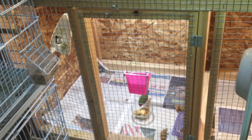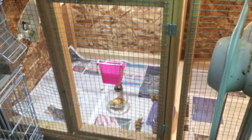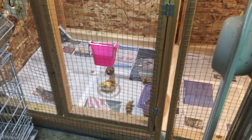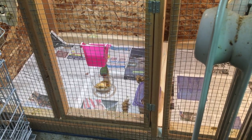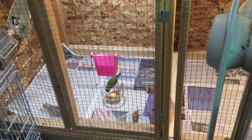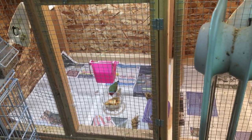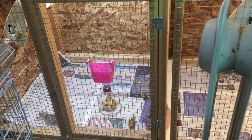Down here is my last pair of Gouldians. They had five fertile eggs, hatched four of the five — the chicks are about four days old. This is a red head pair — I think the hen is white breast and the male is purple breast. All four chicks look great with big full crops. I credit putting up Christmas lights draped over there — they turn on about a half hour before the main lights go off, signaling to the birds it's time to go to bed and nest.